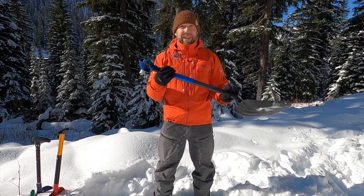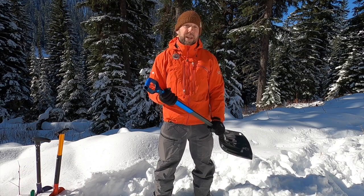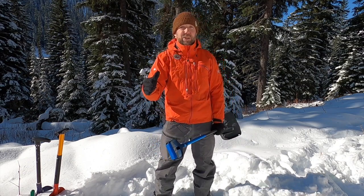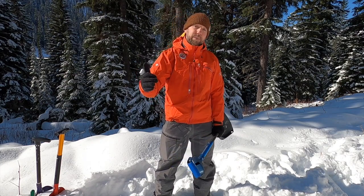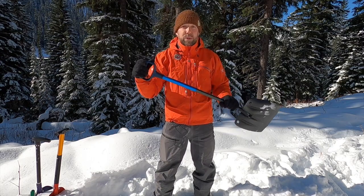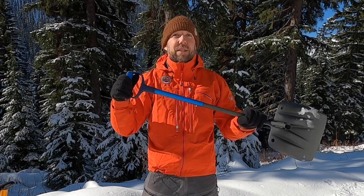The first thing I want to say about shovels is the purpose of a shovel in backcountry skiing is to move snow. Whether you're digging a snow profile or trying to find your friend buried under the snow, the purpose of the shovel is to move snow. If your mindset going into your shovel purchase is lightweight and small, is that purpose going to be served in the event of an accident? I don't think so.